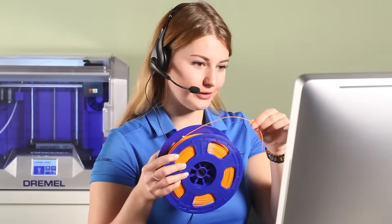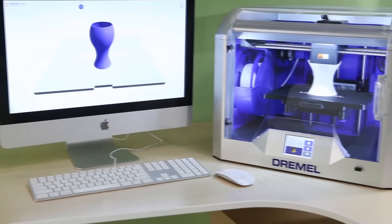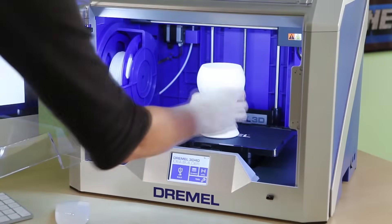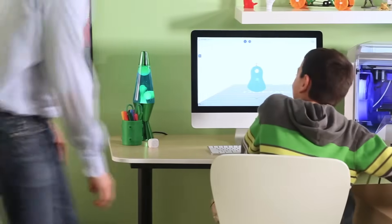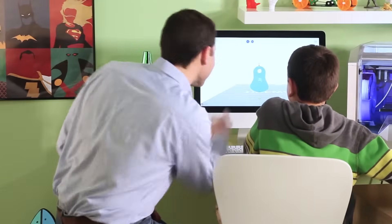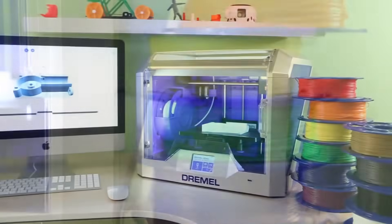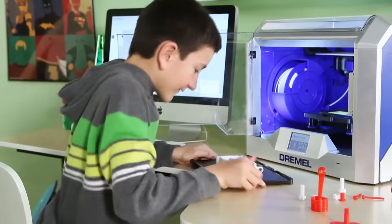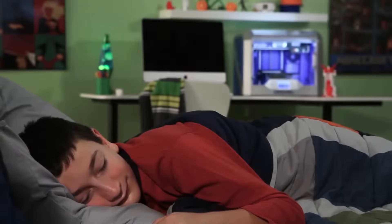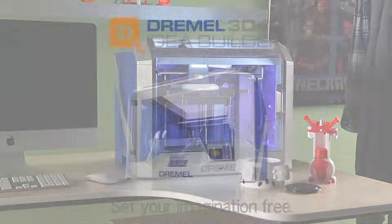Of course, you'll likely find that the best feature of the Idea Builder 3D40 is being able to explore, build, and learn together — because what you're really building are future innovators. At Dremel, we are committed to developing a family of 3D printing products that allow you to build easier, make more, and dream big. The new Dremel Idea Builder 3D40 — set your imagination free.